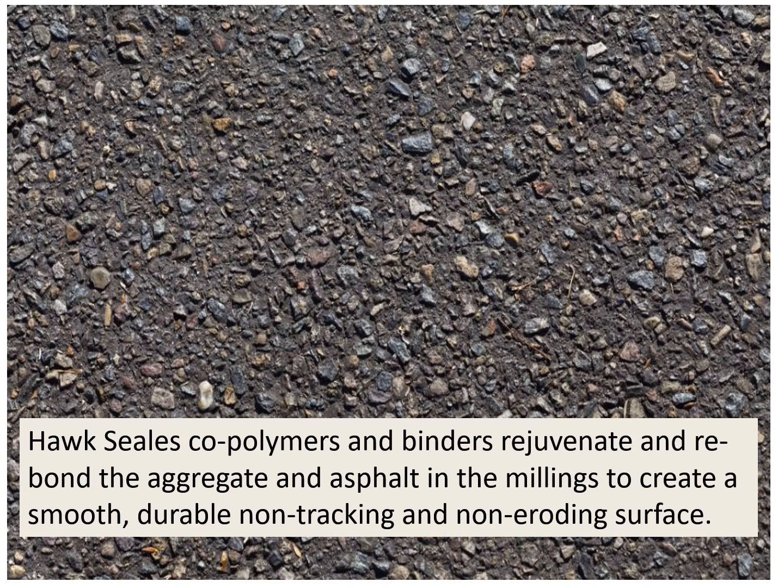Hawk Seal's coal palmers and binders rejuvenate and rebond the aggregate and asphalt in the millings to create a smooth, durable, non-tracking, non-eroding surface.